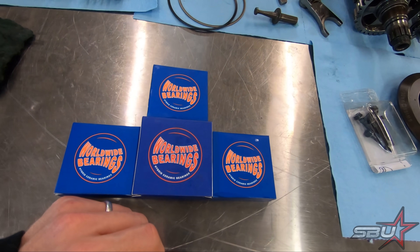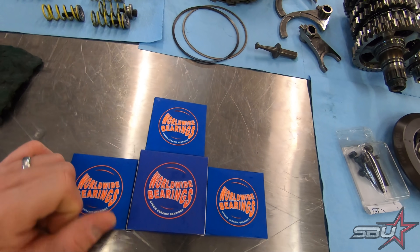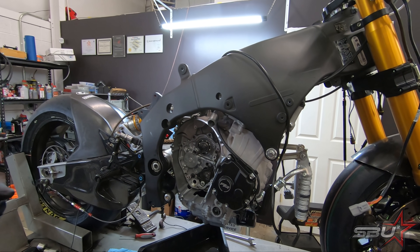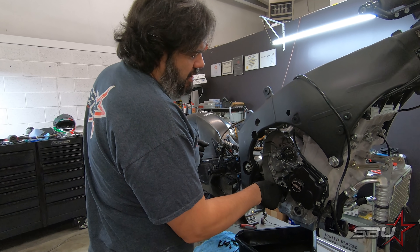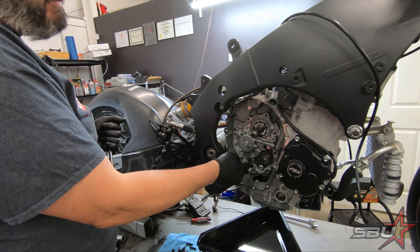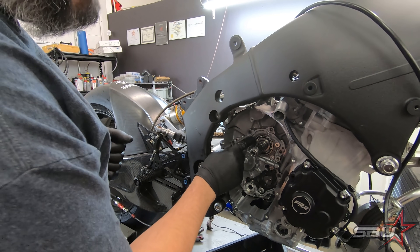Something else we're going to knock out while we have this open is installing our Worldwide Ceramic transmission bearing kit, which is designed specifically for this ZX10R engine. It's a nice upgrade to do while you're in here to improve performance and potentially gain some more power and speed. To get to this point it's literally just removing a few bolts and circlips. You've got to pull the clutch basket, pull the oil pump drive gear — that's a reverse thread, righty loosey lefty tighty — make sure you get all your bolts out of the plate, get your shift shaft out, there's a circlip on the other side of that, and break loose the bearing retainer bolts while everything is still in the engine.